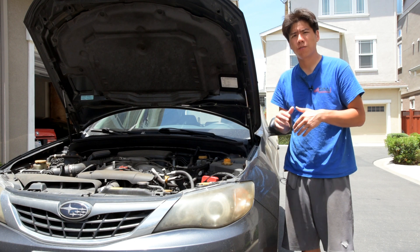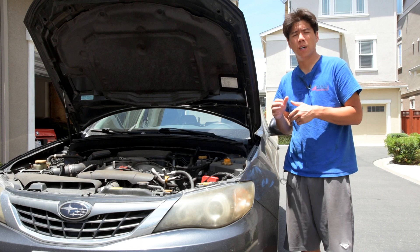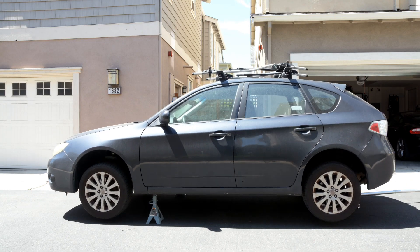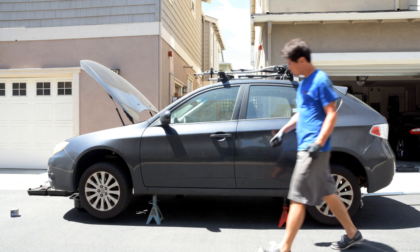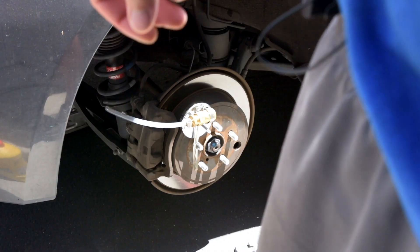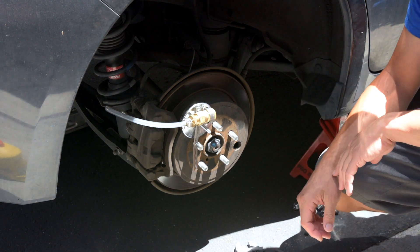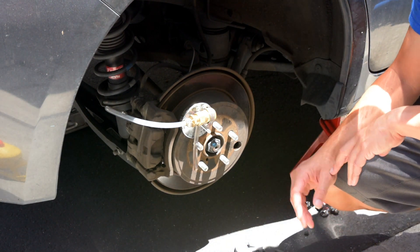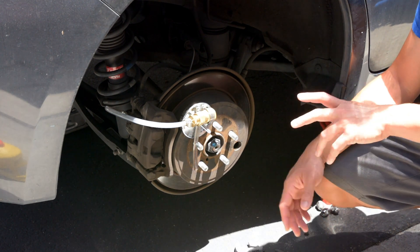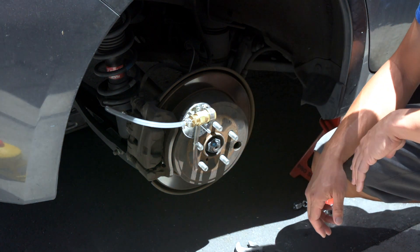First things first, the car needs new front brake pads. I'm going to go ahead and replace those off-camera and then we can move forward to doing a brake fluid flush. Alright, her front brake pads actually look a lot better than I thought, so we're not going to replace them - we'll just save the pads for another day. So let's get into the bleeding of the brakes.